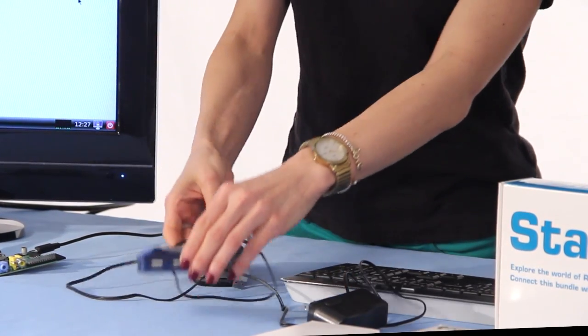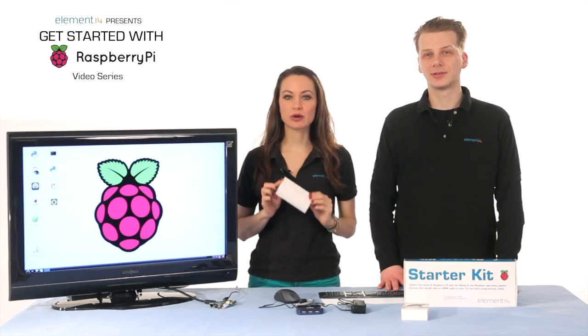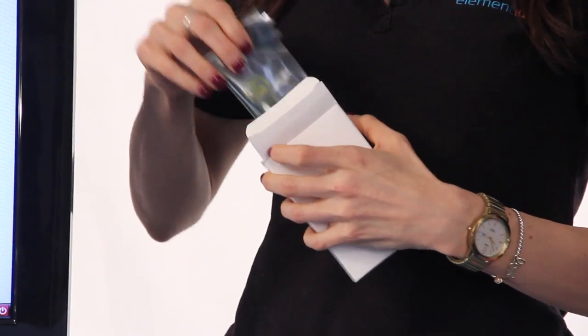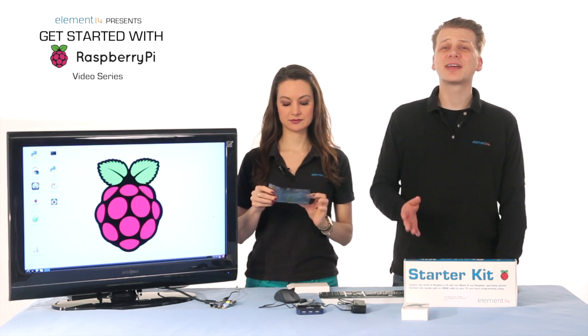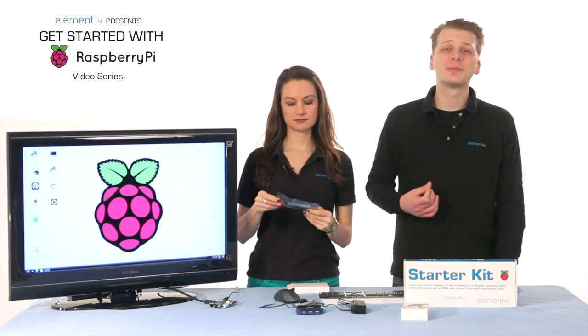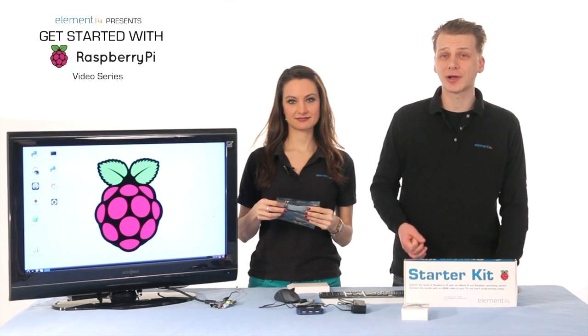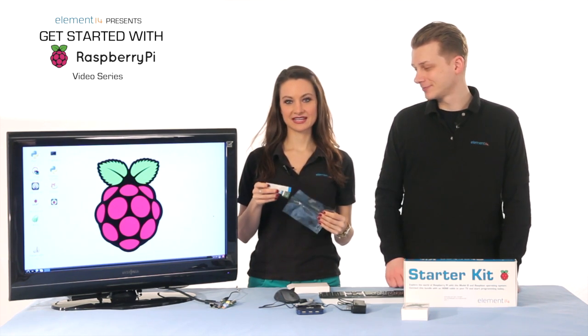The Pi accessory that has received the most attention is probably the Pi camera, produced by the Raspberry Pi Foundation. It comes in this white box. Inside the box is the Pi camera module inside an electrostatic bag. The Pi camera can be damaged by static electricity, so be sure to discharge yourself by touching something grounded, like a water tap, before you unpack the camera.